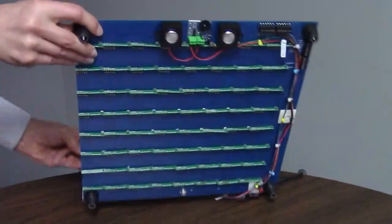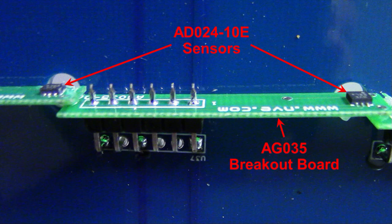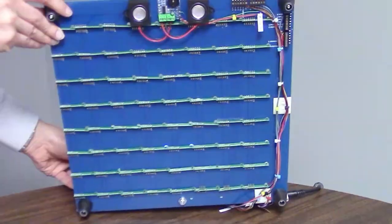Our GMR magnetic switch sensors are the heart of the demo. The sensors are mounted on breakout boards and wired to the Arduino. The demo has a combination of elements that Dunwoody students master.